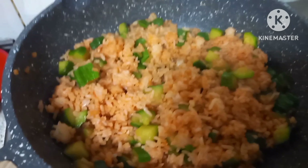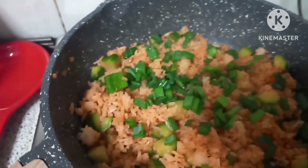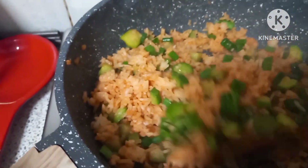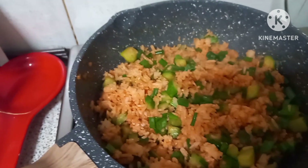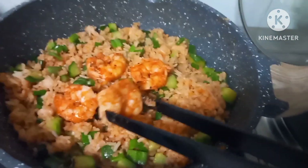And last but not the least, we will put our onion leaves. Wow. Delicious. Very delicious. Bon appetit.